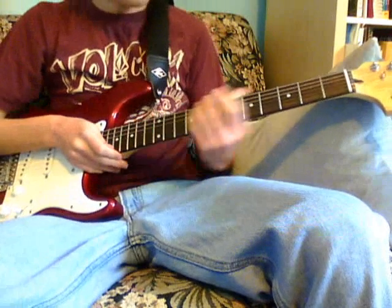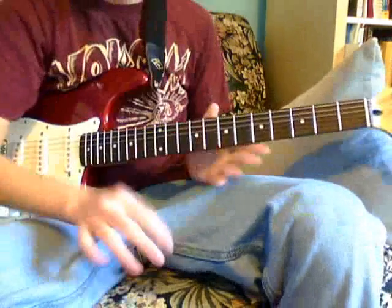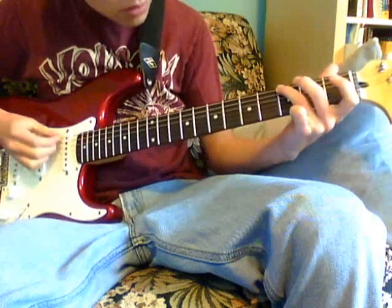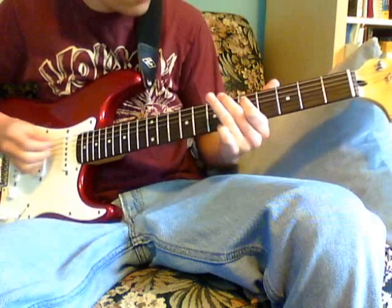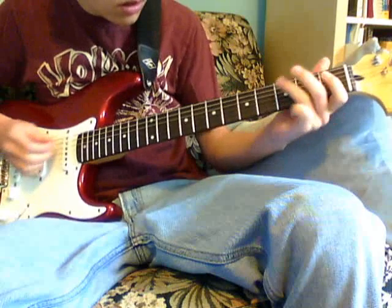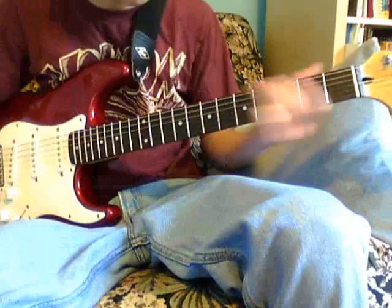Hi guys, it's me again, and I'm back to show you how to play this little Spanish classical song that I wrote. Okay, let me just play it through once. It's really straightforward, and then you can also play it like this.